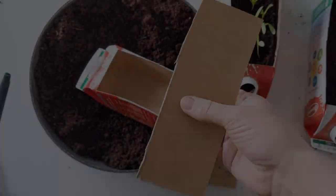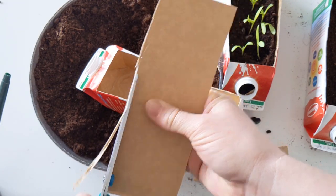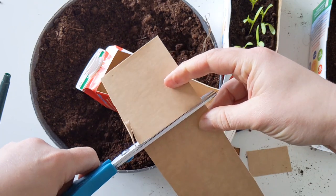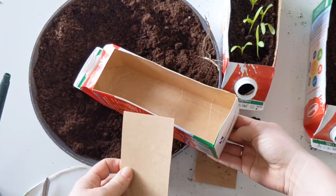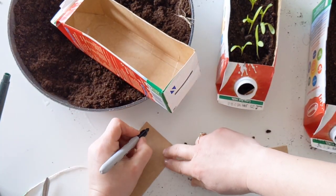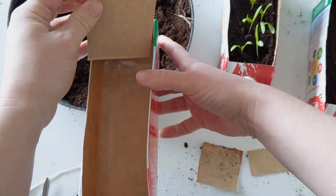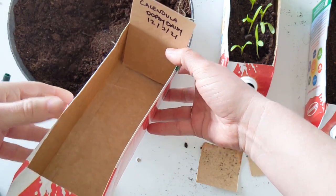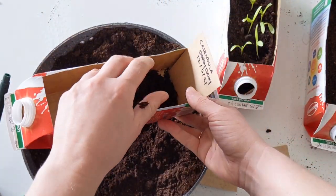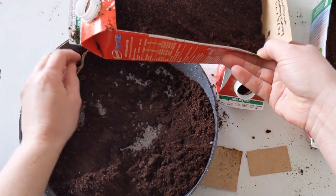Then we're going to use this spare panel as our plant label. I'm just trimming it down — it doesn't need to be quite as high as it is. While our hands are still clean we can write the name of our seeds on it and the date. Then that just pops in at the back end of our seed tray.